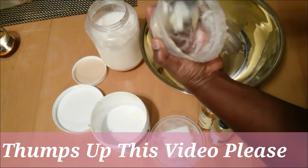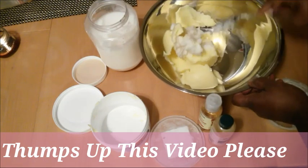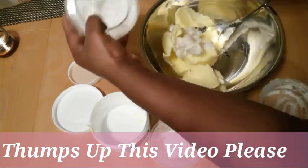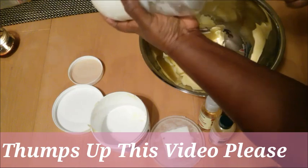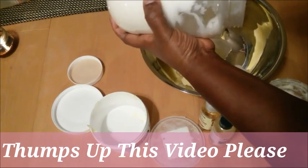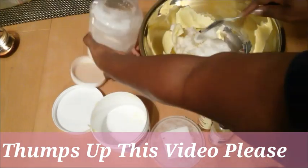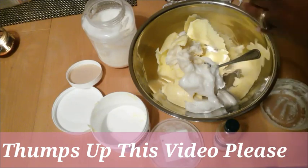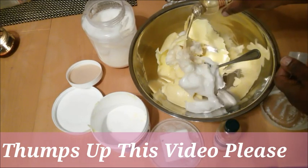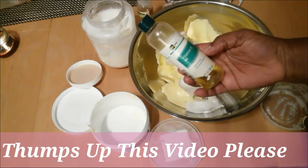Make sure you grab every single piece of shea butter because you're going to need it. I'm also going to get some coconut oil. I'm also using sweet almond oil, and also my vitamin E oil.